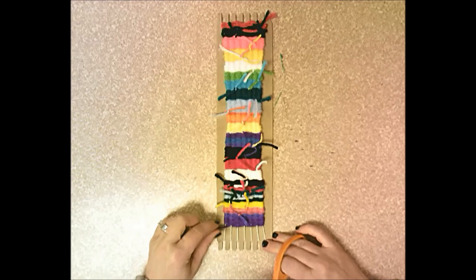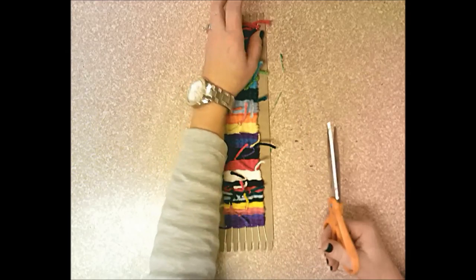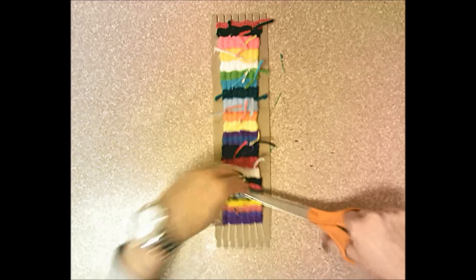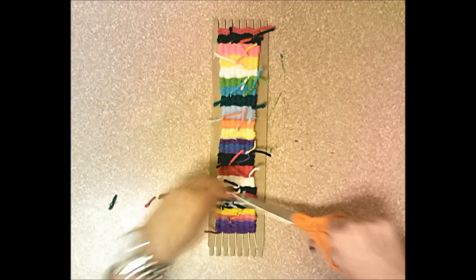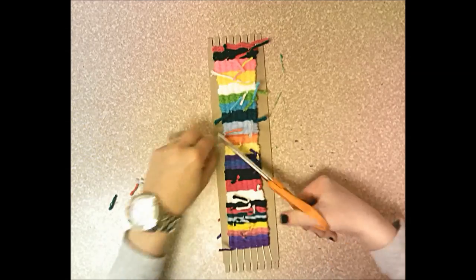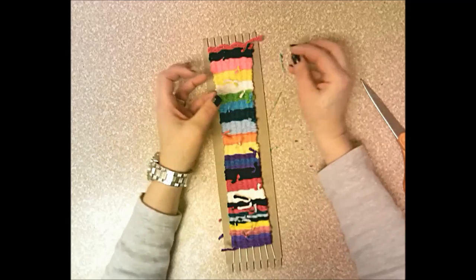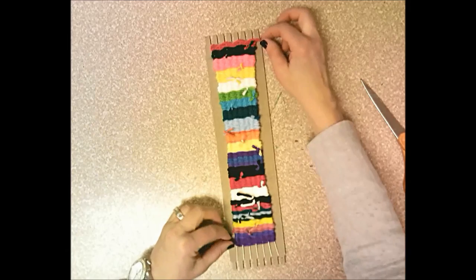The end of the weaving and the beginning are different — don't trim the very first and last tails just yet. But trim all the bunny ears from the knots: snip close to the knot but not too close. Make sure to get any bunny ears hanging off the sides. Trim the small bits and throw them away. The most important thing is not to trim so close to the knot that they come untied.